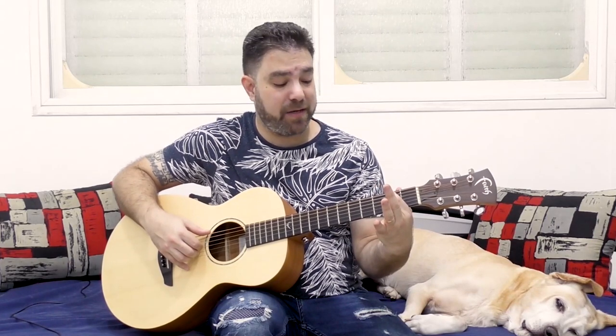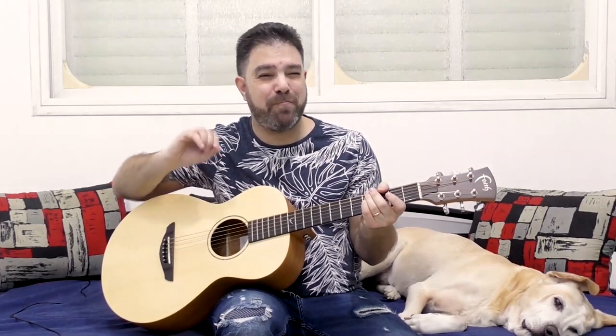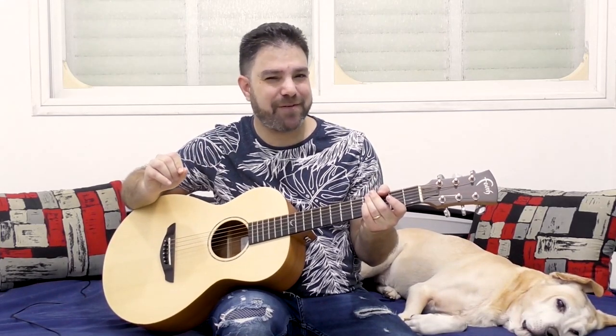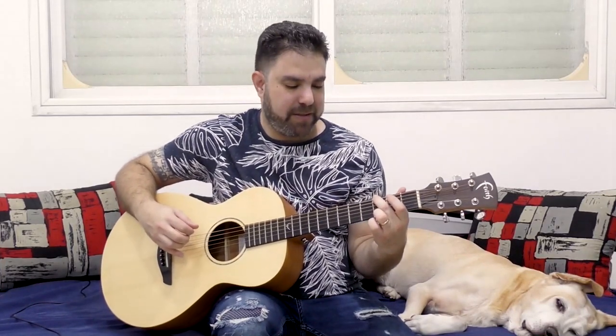We have F sharp here and this F sharp is no longer a bass note — it's not really bassy. D is kind of a borderline note; it's sort of half bass, half treble. Let's start.